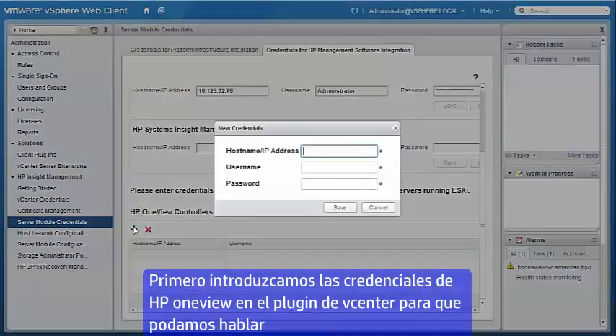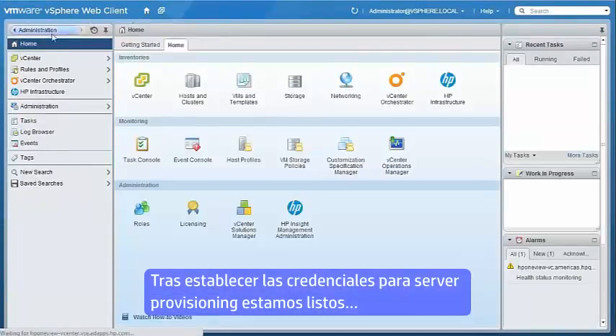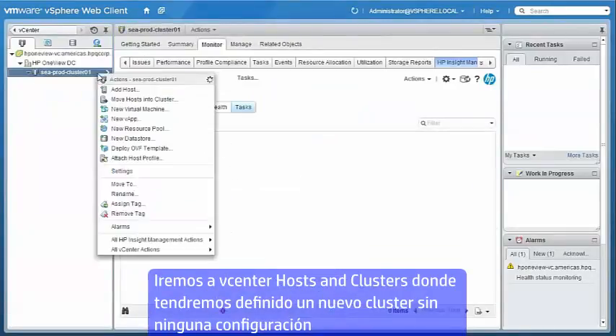First, we'll establish HP OneView credentials for the HP vCenter plugin so it can talk to the HP OneView REST APIs to automate the physical infrastructure provisioning for our four-node cluster. We've previously established the credentials for HP server provisioning, so we're ready to dive in.